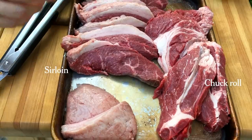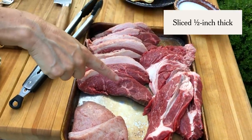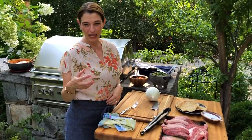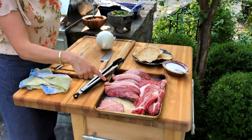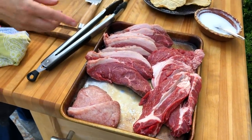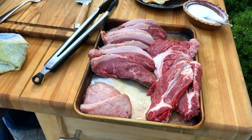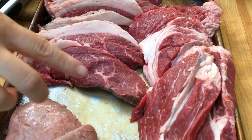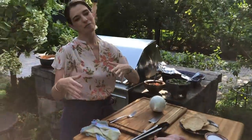The less you do to the meat, the better parrillero you can be and the better the meat tastes. They go for two kinds of meat — really accessible, not expensive cuts that in other places are used for stewing or braising. With sirloin you get a soft, juicy, tender bite, and with chuck roll you get a sturdier, chewier, more flavorful piece of meat.